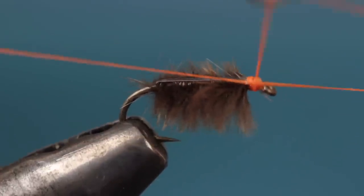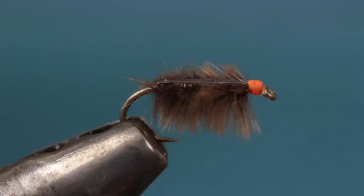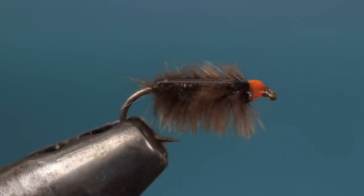Do a four or five turn whip finish and snip or cut your tying thread free. And that's all there is to it. A drop of head cement will help lock everything in place and adds a little bit of shine to the head of the fly.